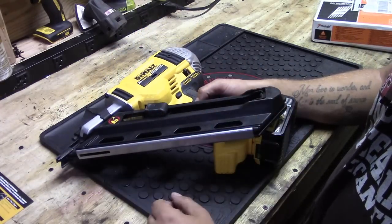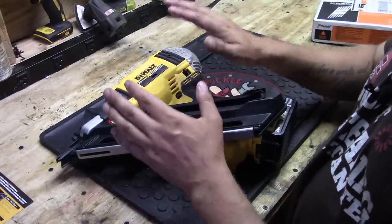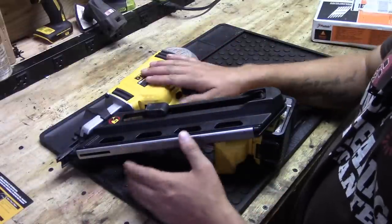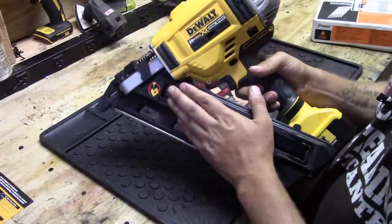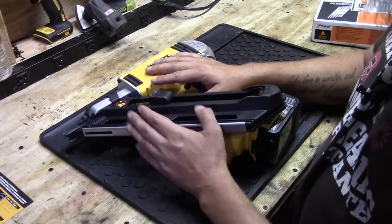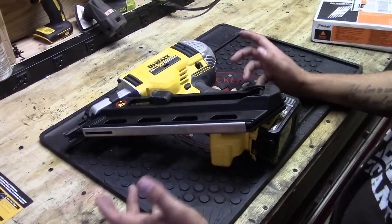The reason I went with this over the Paslode is the need for the Paslode to purchase more fuel as you run out. With the DeWalt, you get a fully charged battery, put it in, load it up with nails — that's all you're ever going to need. The only ongoing purchase with this is the nails.